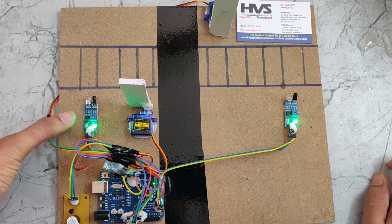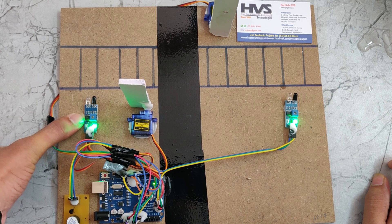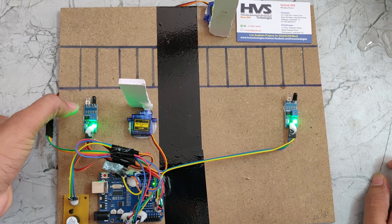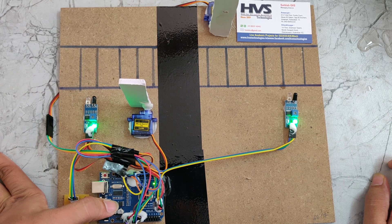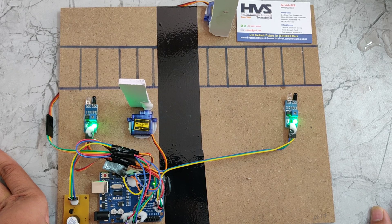Regarding the IR sensor working: we are using the LM358 op-amp. The IR sensor sends a signal to the op-amp, which amplifies it. When an object is detected, it gives a low signal to the op-amp, and the op-amp sends a high signal to the Arduino board. The Arduino board detects that signal and the gates are automatically closed. This is how the project works.